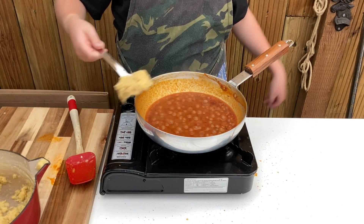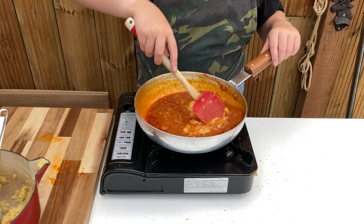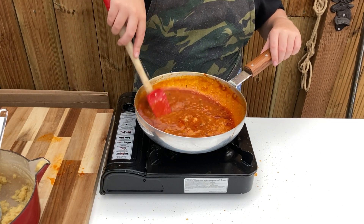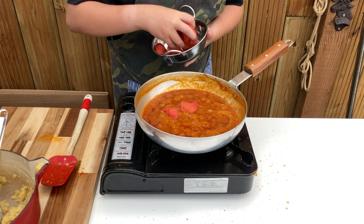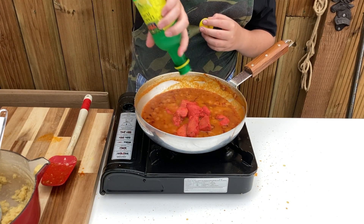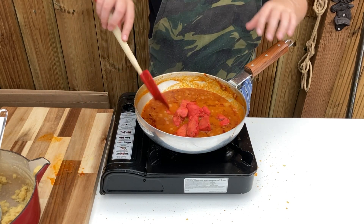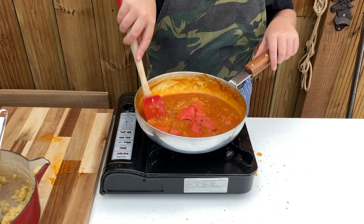Now add around 5 tablespoons of the cooked lentils and stir through well. Add your choice of protein — today I'm using my yoghurt free chicken tikka, and the recipe for this is popping up now — and around 1 teaspoon of lemon juice. Coat the pieces of meat to stop them drying out and reduce into the dish to the consistency you require.